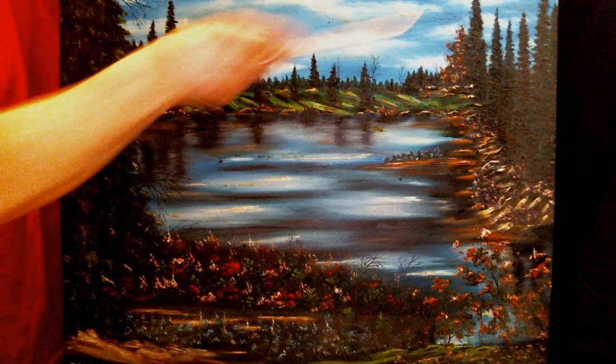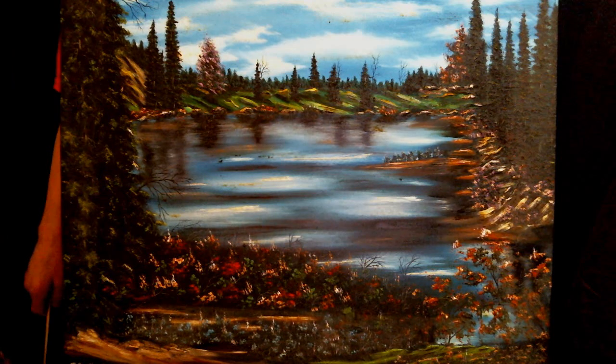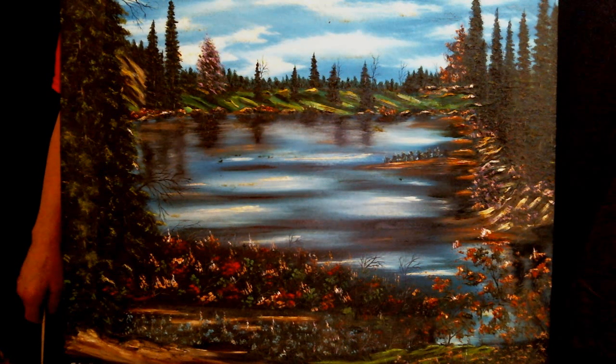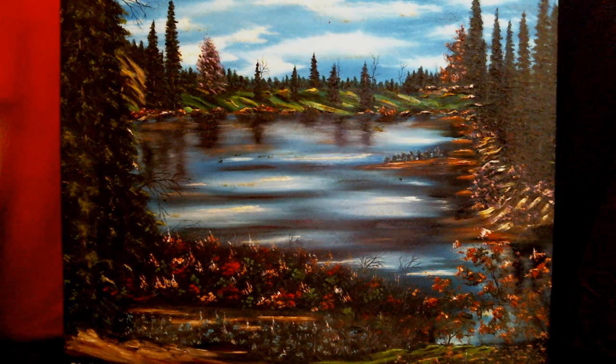I kind of like the way I did the sky. I think it turned out pretty good. I'm not sure how it's going to look when I post this on my YouTube channel later on tonight, but I think it looks pretty good on my initial video that I'm recording right now.